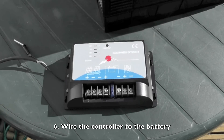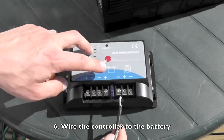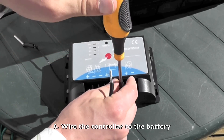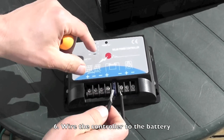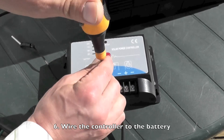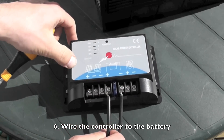First, wire the cable from the battery into the charge controller. Wire the negative cable in as the negative on the battery symbol, then wire the positive cable into the positive terminal on the charge controller.